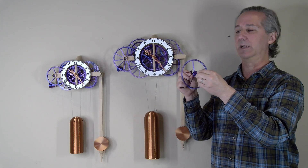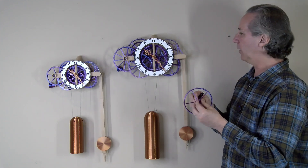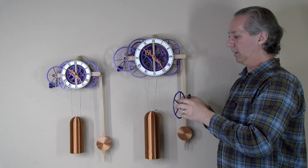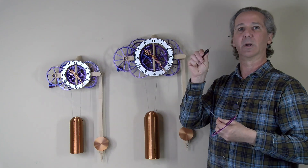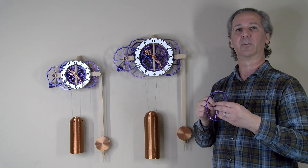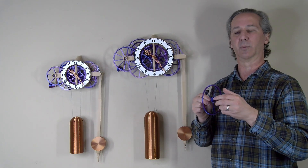That's what you want on every gear in this clock, and also everywhere that there's an arbor hole in the frame — make sure to drill those out and make sure that the arbor will go into those holes with a little bit of clearance as well.